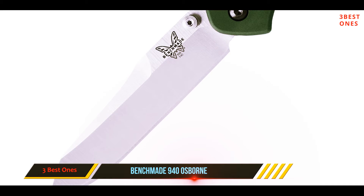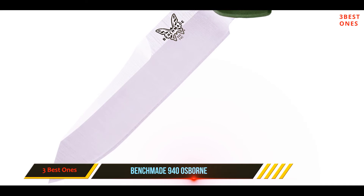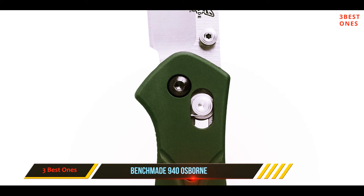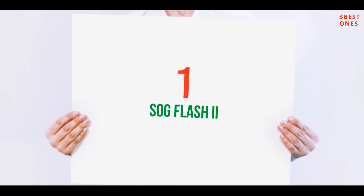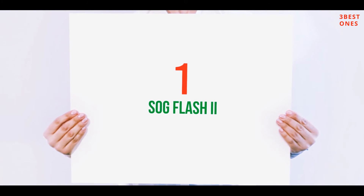If the pivot screw gets lost, you'll have to pay a good price, so be careful. This is the best folding knife for a high budget, and number one on this list is the SOG Flash 2.